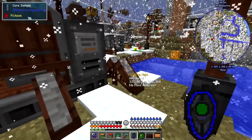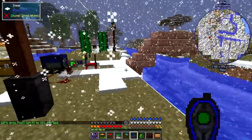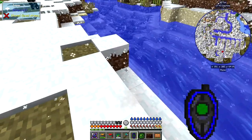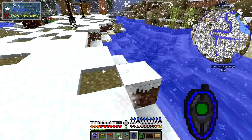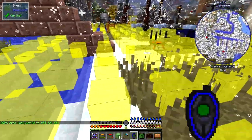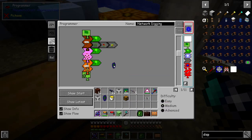I want to start from here, right-clicking to set the starting position, then come over further forward to here. I don't want to go down because if the drone falls down it'll fall into the water. So let's put down a slime block, then left-click to fill this area. It's going to harvest this area. Let's put this area into the program first of all before we do anything else.